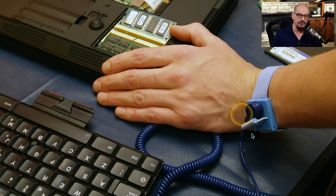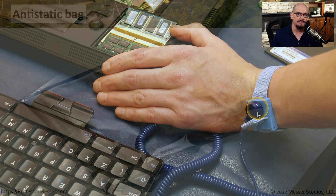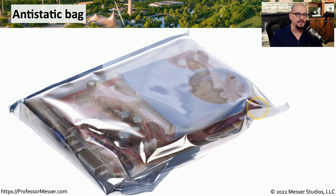Here's another view of the strap. You can see it's adjustable and has a quick release option, so you can easily disconnect yourself, walk away, and when you come back it's very easy to reconnect yourself to the grounding system. If you've ever purchased or need to transport a piece of equipment, it's always a good idea to put it in an anti-static bag to help prevent any type of electrostatic discharge.